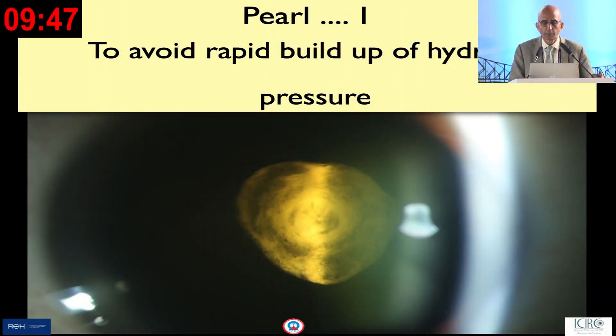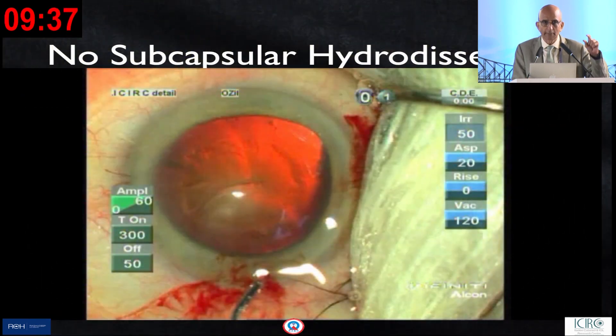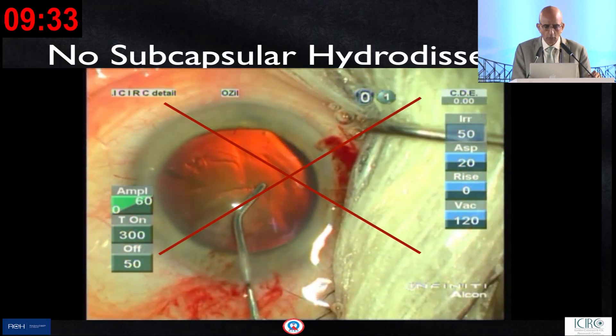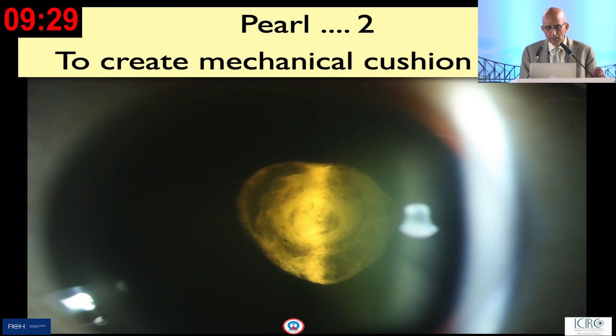Pearl number one is to avoid hydraulic rupture, which occurs very commonly by avoiding the buildup of hydraulic pressure in that critical space. Therefore, no subcapsular or cortico-cleaving hydrodissection.